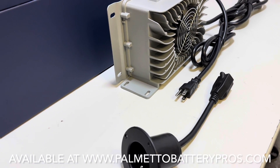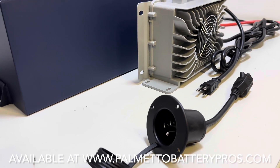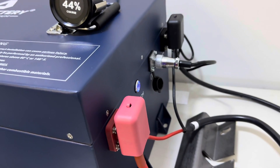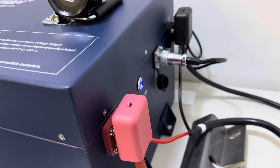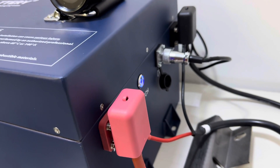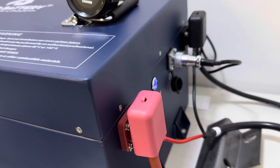That way, when you want to activate your charger, you just run an extension cord to your charge receptacle. Once you have all your cables hooked up, you can use the supplied terminal protectors — they slide and clip right into place and prevent any cross-terminal arcing.